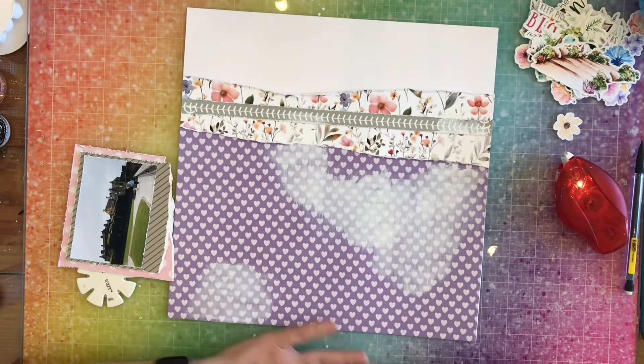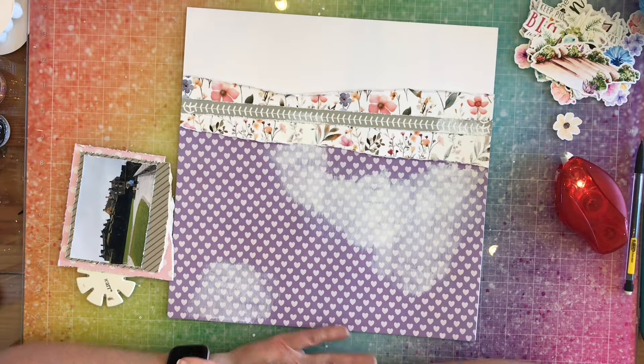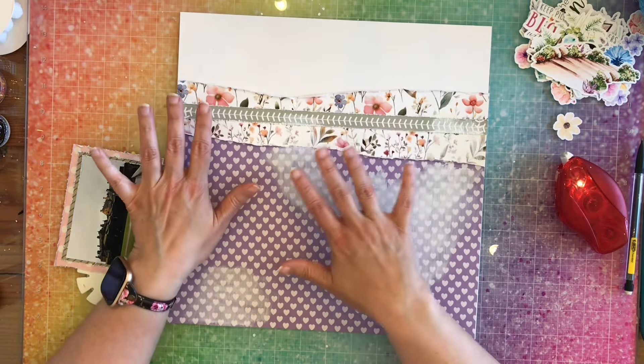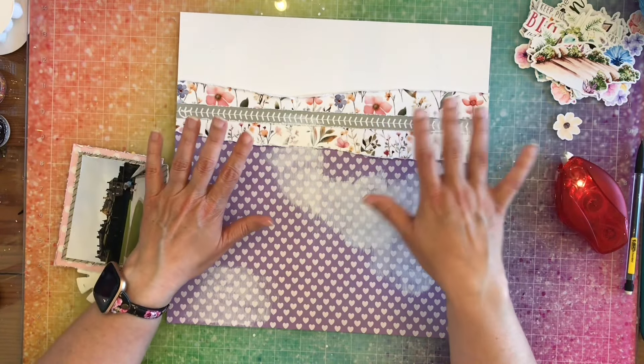Hey everybody, it's Nicole from Cuz We Love to Scrap. Today I'm working with the June Shimmers color kit bundle. I already started to build my layout — I wasn't sure if I was going to do a process video or not, but then I decided, you know what, let me just make a process video.